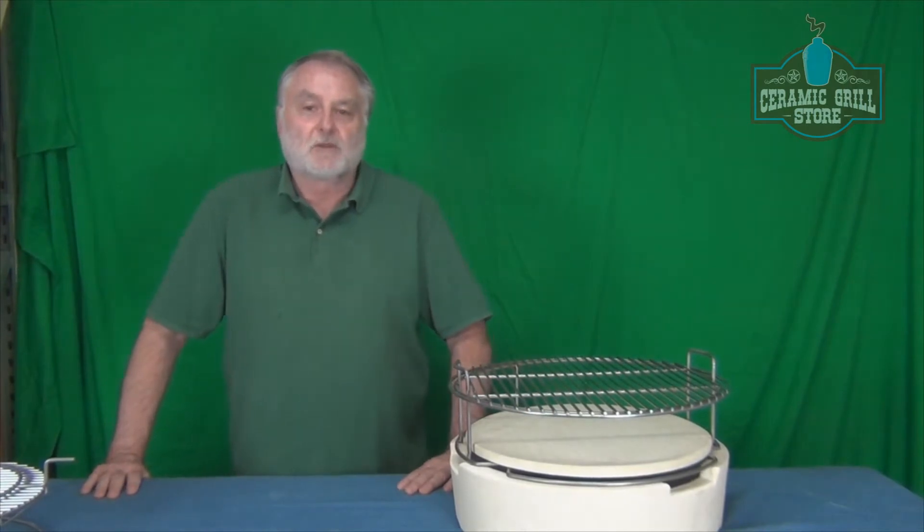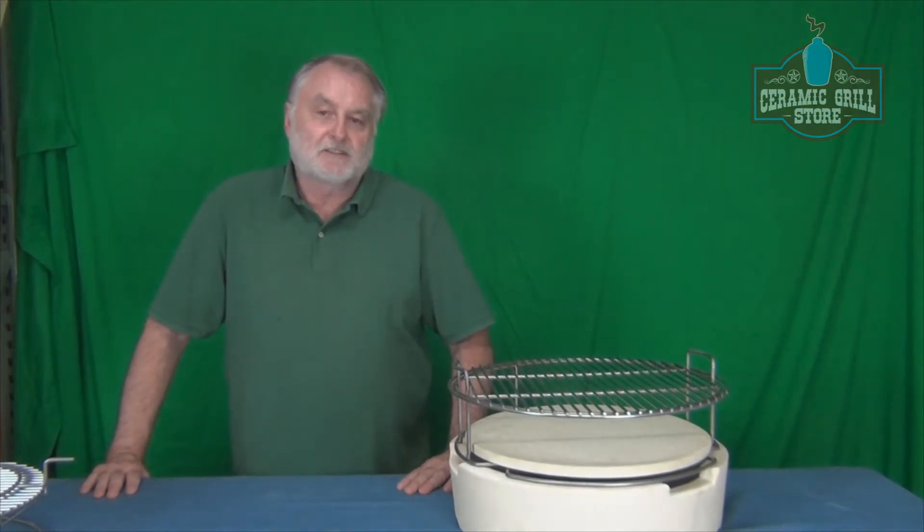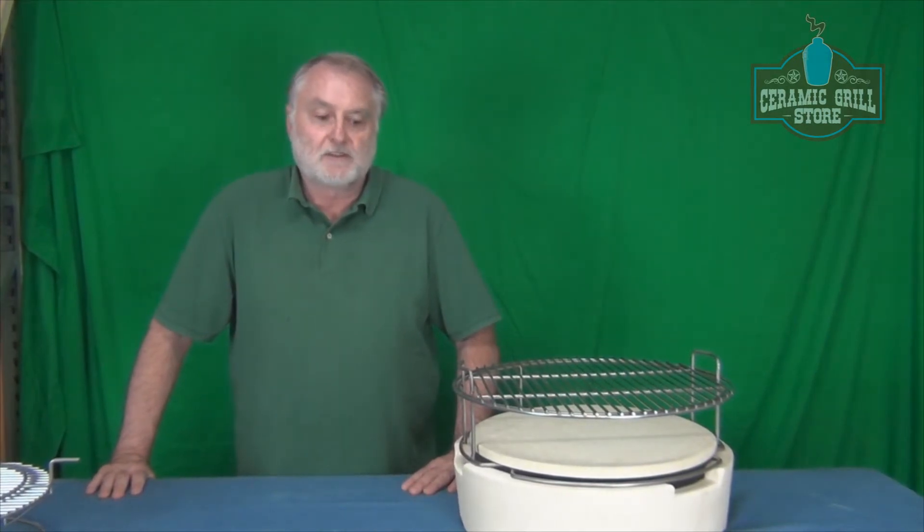Hi, this is Tom with the Ceramic Grill Store. Today we're going to talk about stone spacing, especially in use of our PS Woo Ring, which will be similar to the Big Ring Egg Expander, which they're coming out with this year.